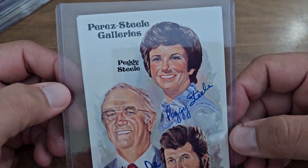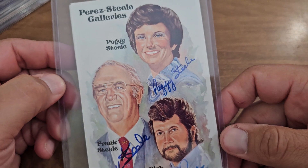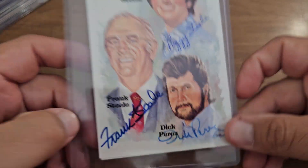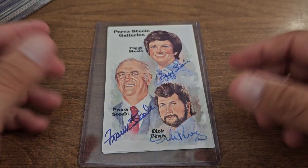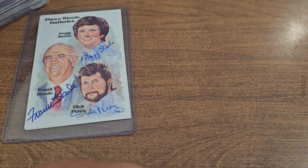I'm gonna start off with this cool one — there might be two in there. This is the Perez-Steele Galleries piece, so there's Peggy Steele and Frank Steele and Dick Perez. They made that up and got it autographed. I thought that was kind of cool to have — it's like the headpiece of the whole thing.